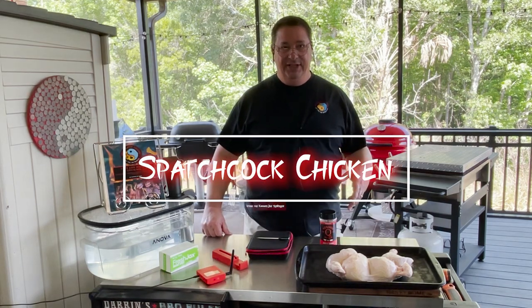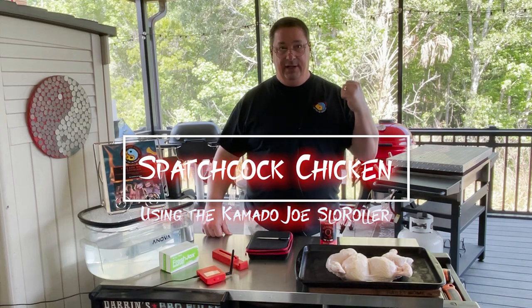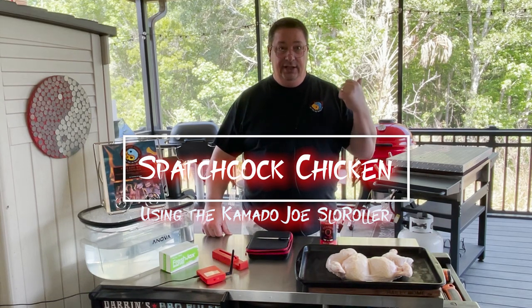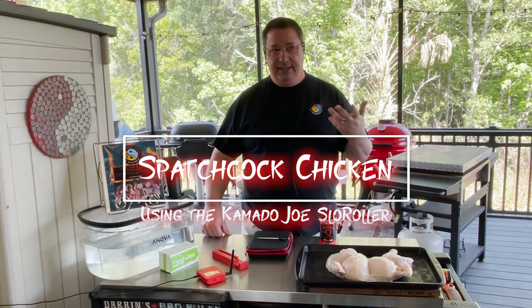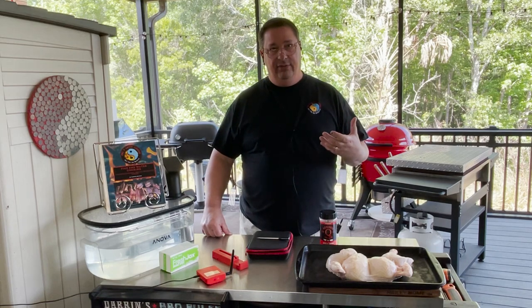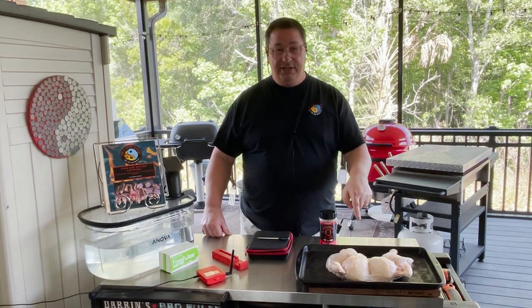Hey y'all, welcome back to the Fire and Water Cooking Channel. I'm Darren. Today we're going to do a spatchcock chicken on the Kamado Joe Classic 2 using the brand new slow roller I just installed. If you didn't see the video I did last time about installing the slow roller into the Classic 2, we're going to use that to cook this spatchcock chicken.